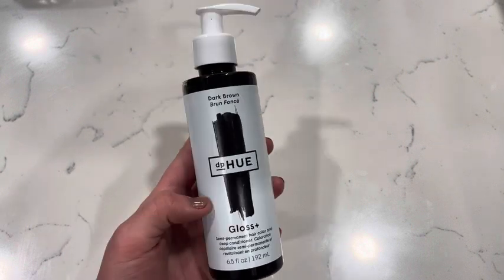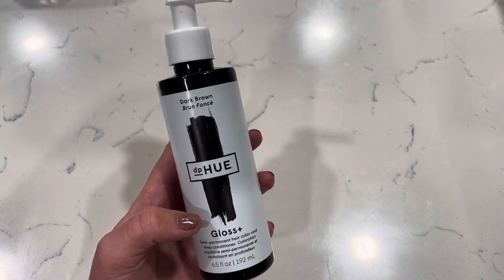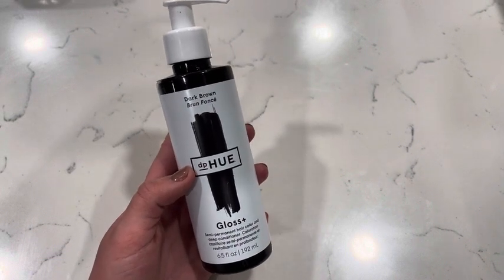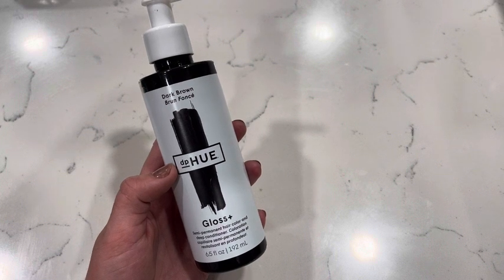It's going to condition your hair as well, so your hair is going to feel so soft after using this, which is so nice. It's just so glossy. It is semi-permanent, so eventually it will wash out, or you can just keep using it to refresh the shade you're trying to go for.